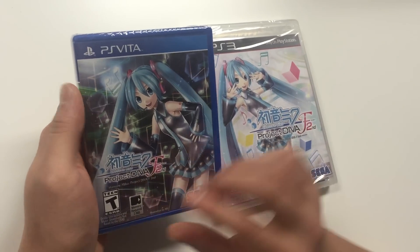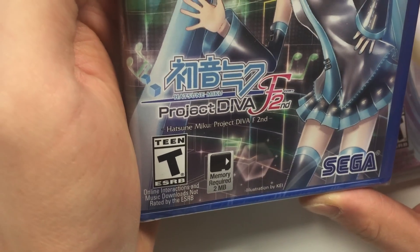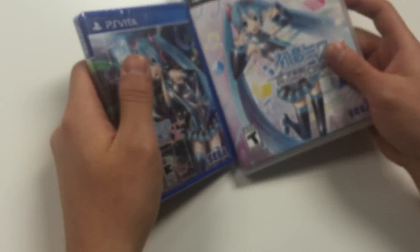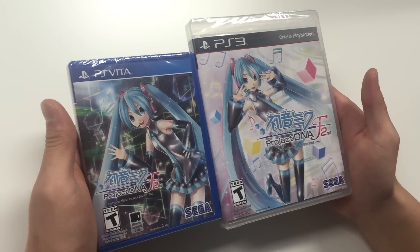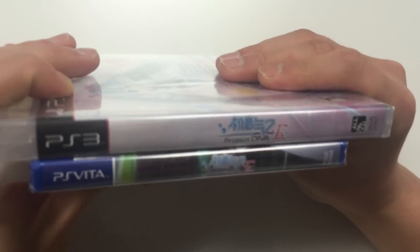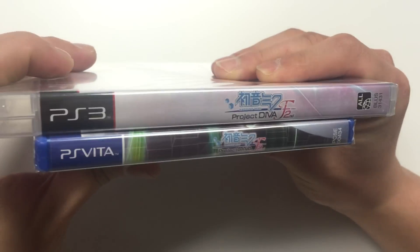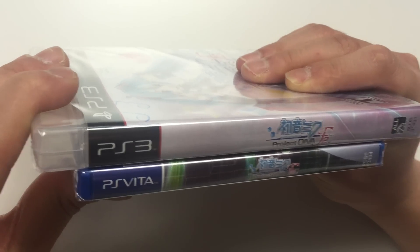On the PS Vita copy on the bottom it does say memory required two megabytes. Now let's move on to the side. Both these copies are not the same on the side cover as well. The front cover does continue onto the side — it's not a solid background on the side cover.